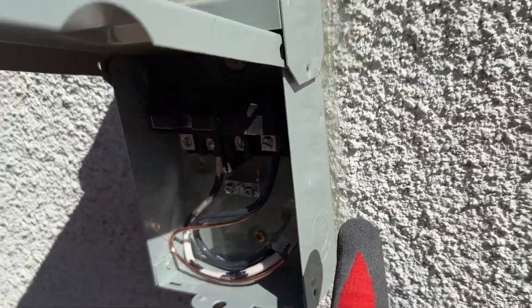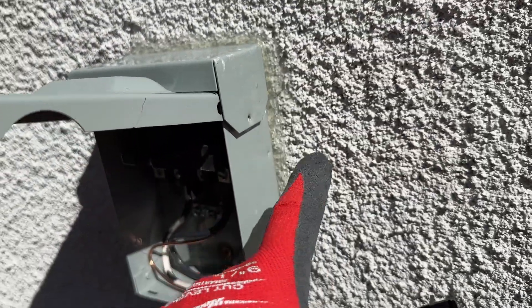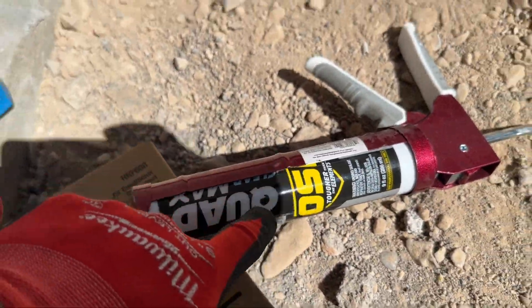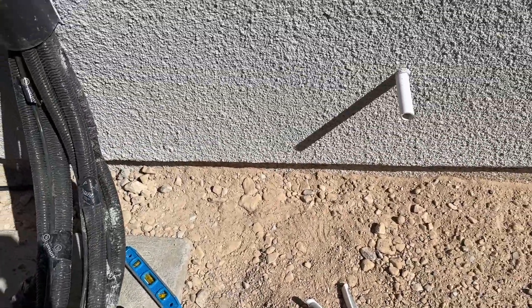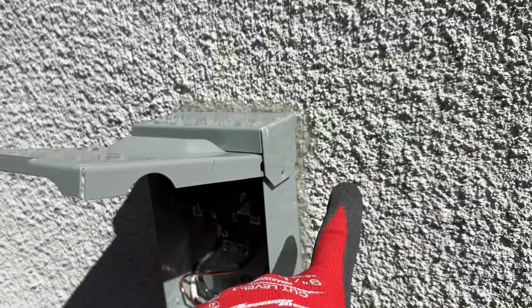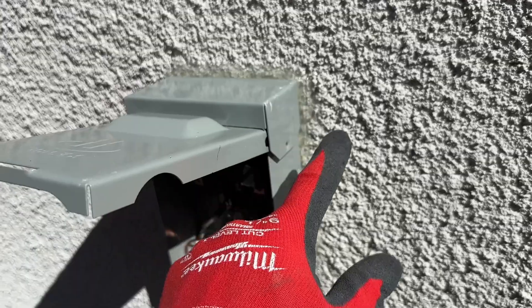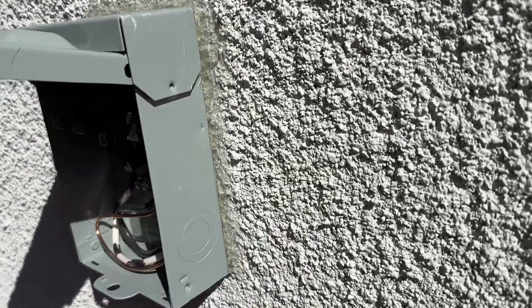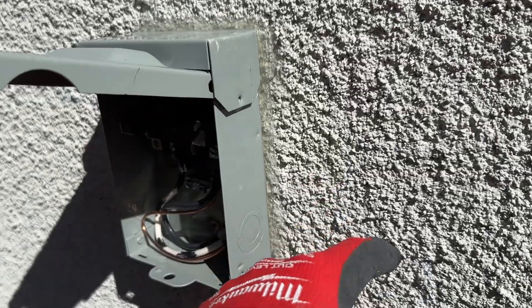I stuffed more in there. This OSI stuff — I can't say enough good things about it. I use it for anything extreme exterior; it holds up really well in the weather. You can get it in different colors — I usually go with clear or white, and I believe you can paint over it if you need to. This is how we're going to make sure no moisture gets behind here in this wall.